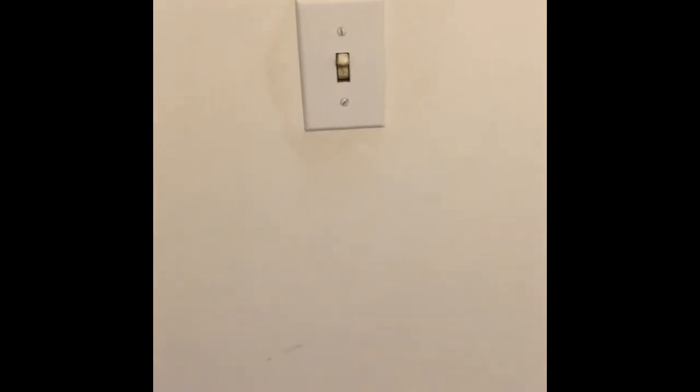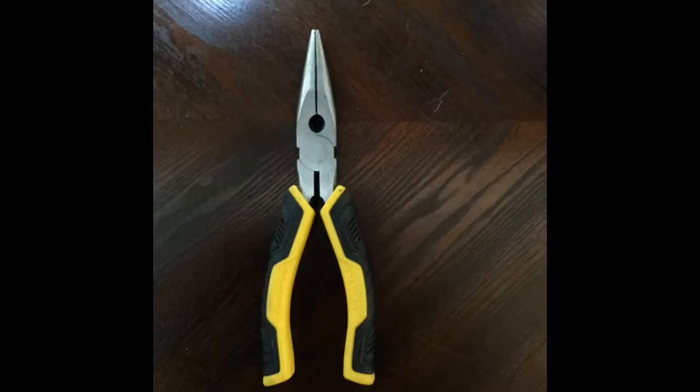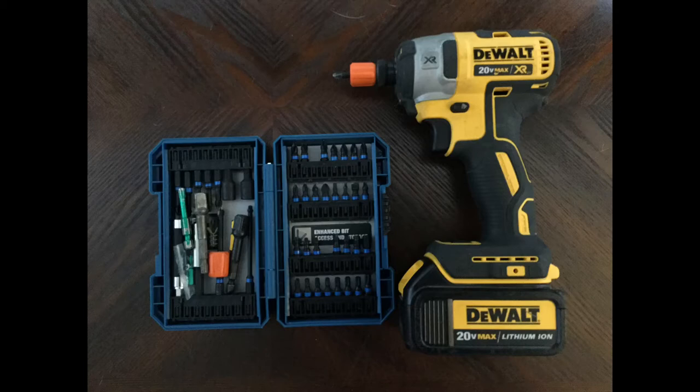There are minimal tools necessary for this job. The only tools you really need would be a screwdriver — a flathead and a Phillips. I always use needle nose pliers to handle the wires because even though the power is off, I don't 100% trust it. Tools that you might want would be a non-contact voltage tester, to let you know if there's power still there in case you hit the wrong breaker. And I use a cordless driver to help take everything apart faster.